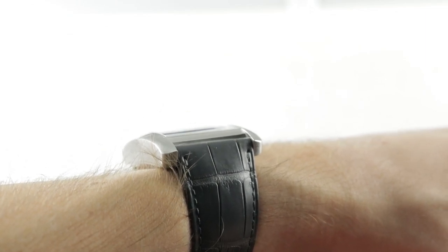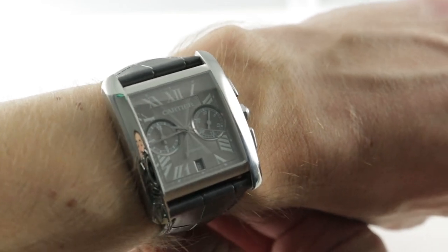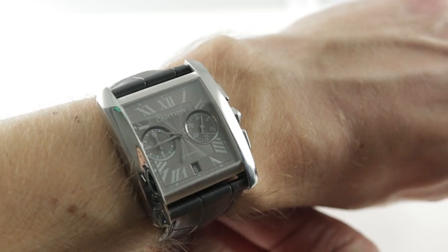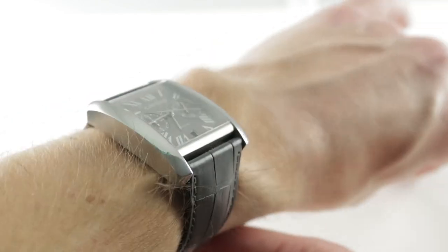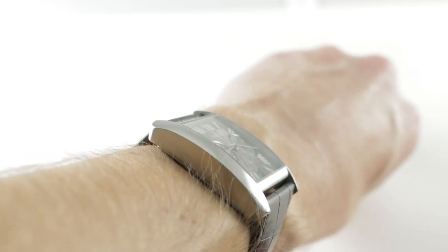Today we are discussing the Cartier Tank MC Chronograph, a timepiece in stainless steel that's easy to wear on my 16cm circumference wrist because it has an aspect ratio that's rather short, stubby, chunky, and comfortable. At only 43.8mm from lug to lug, I can recommend this watch for almost any wrist of any size.